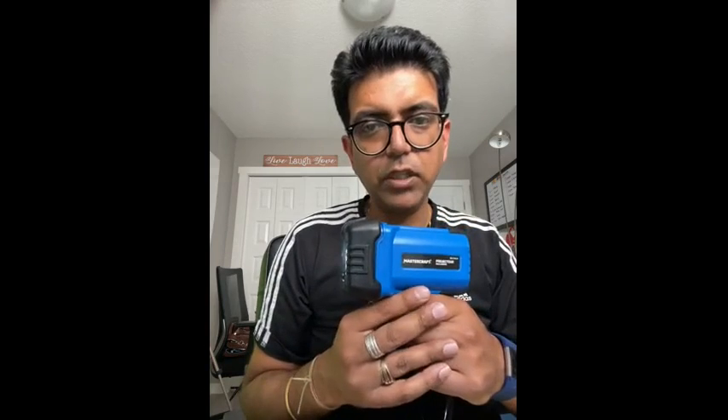In the light there are two options: one is the regular torch mode, and it also gives you the option for a flickering mode, which is very good. Sometimes in an emergency you want to highlight yourself, and this will be a good thing to add to your garage.